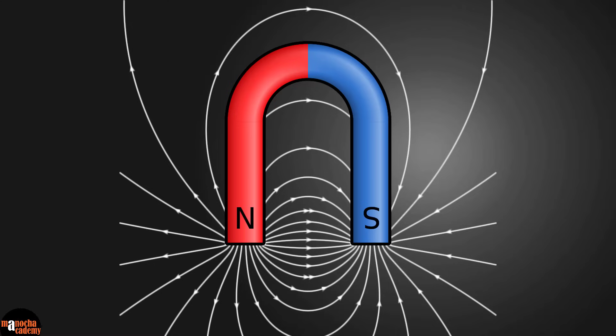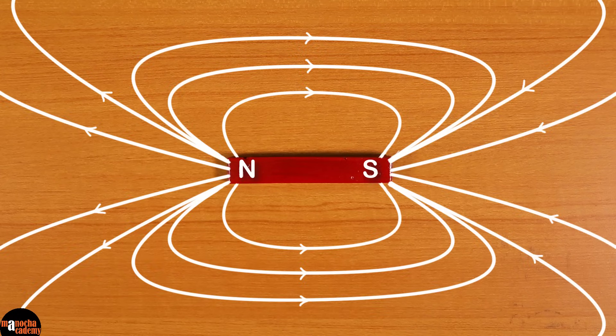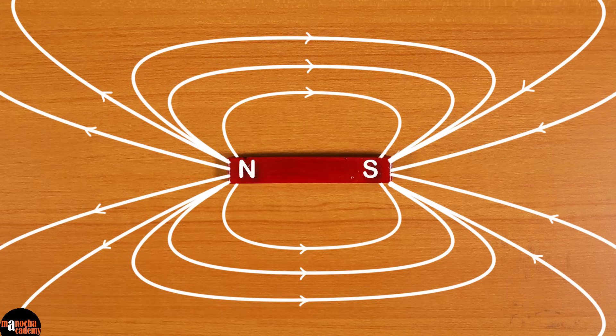The magnetic field lines are directed from the north pole to the south pole of the magnet. If we use a horseshoe magnet, the magnetic field lines will look different — the pattern of the field lines depends on the shape of the magnet. Now let's look more closely at the properties of field lines, using the bar magnet as our example. The first property is that the magnetic field lines start from the north pole and end at the south pole outside the magnet.